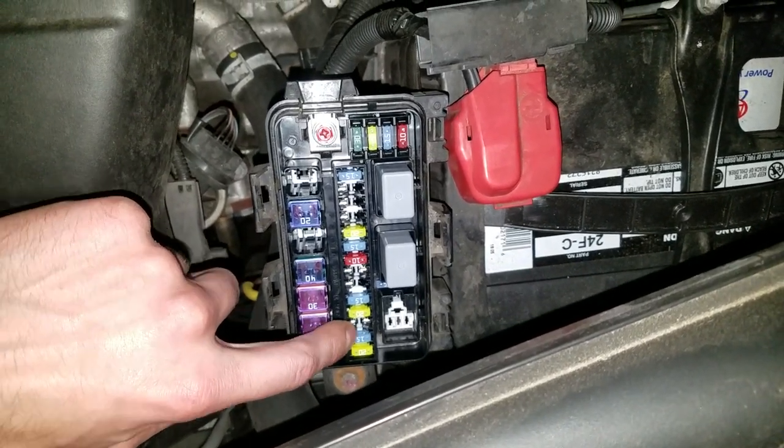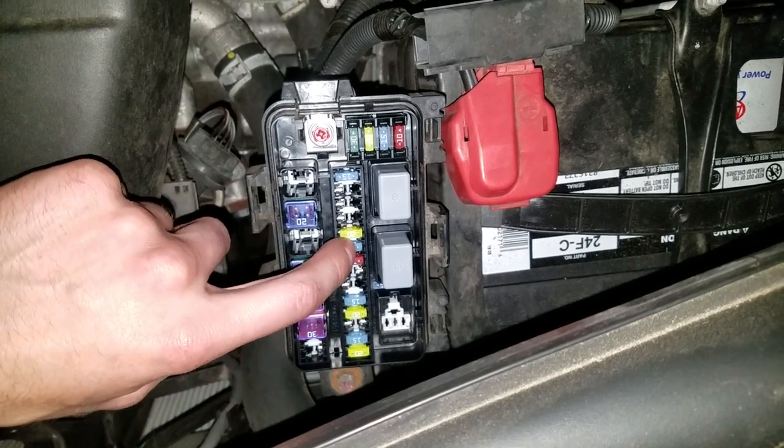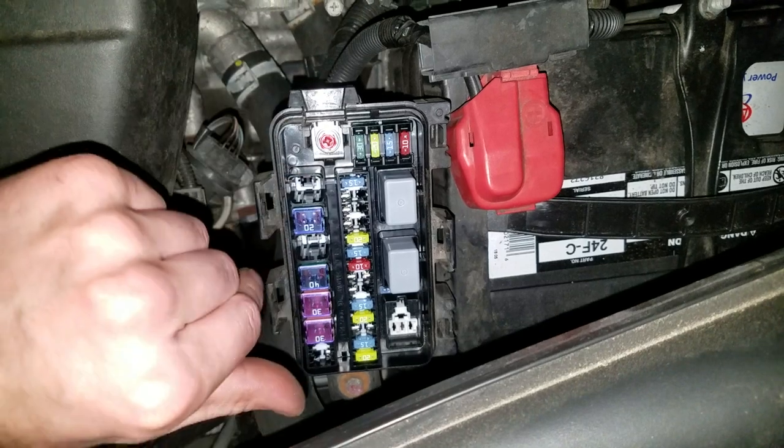So check those out if you suspect that you have a blown fuse and your phone charger is not working. This is a spare fuse right there you can use if you'd like.